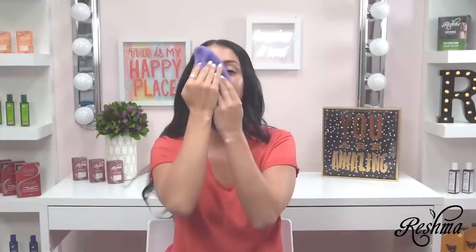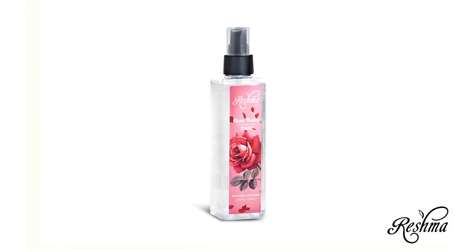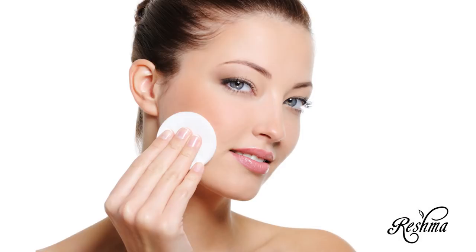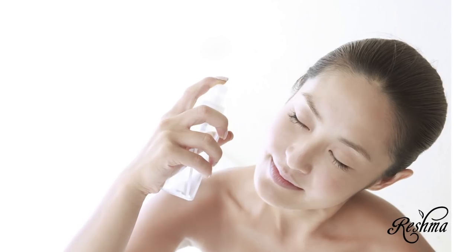After using the soap on my face, I like to use Reshma Beauty Rose Water to help restore my pH balance. I do so either by soaking a cotton ball with rose toner and gently rubbing my face with it, or misting it directly onto my face through the convenient spray bottle.